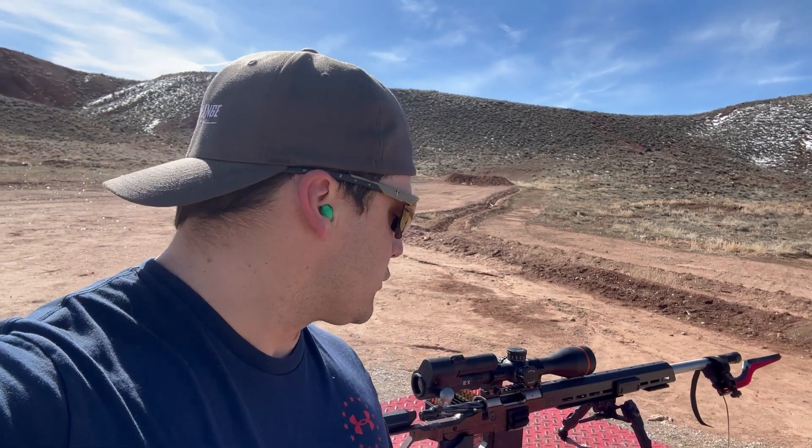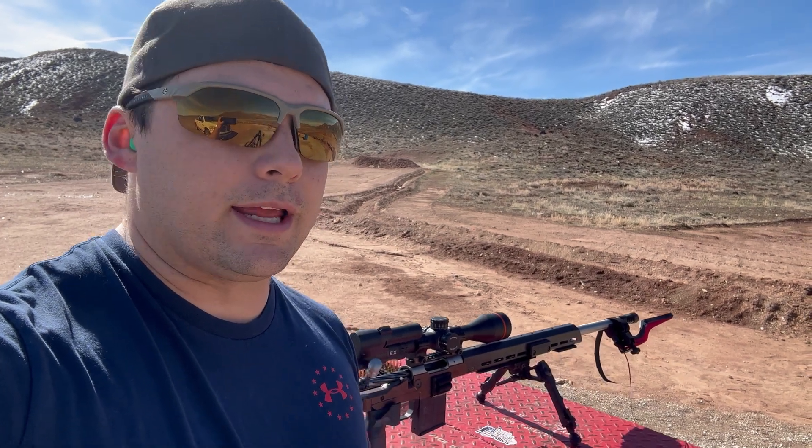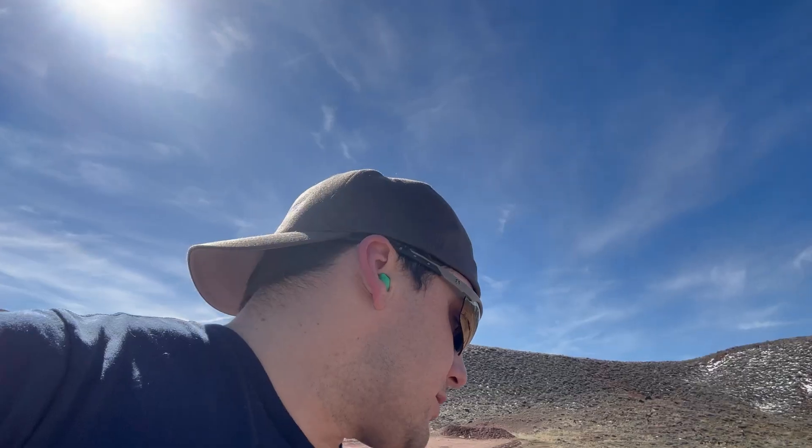All right, so the first few shots — out of the first five, I did have the first couple not quite read on the sensor. I didn't have it aligned and set up right, but I've got it all dialed in now. So you can see it picked up those three shots. Came out to a three-shot standard deviation of 5.6. Looks like my average is coming in right about 2970 feet per second, right kind of where I thought it should be. We'll continue now that it's running and see what we end up with.